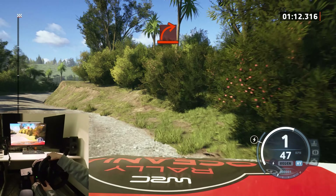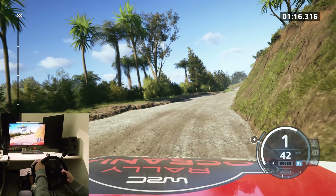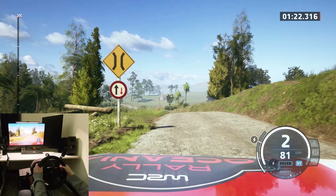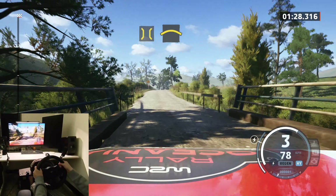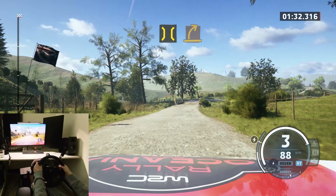Into hard right. Easy left and the crest. Into bridge. Crest. Into bridge. Into medium right.